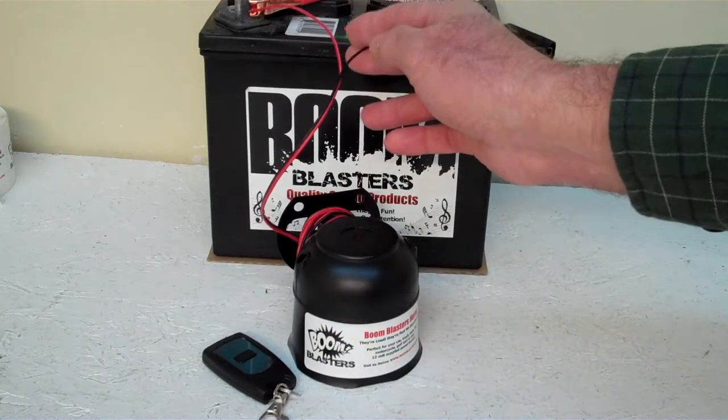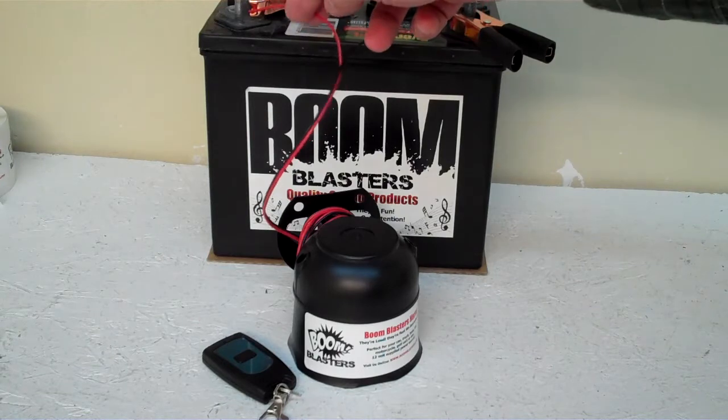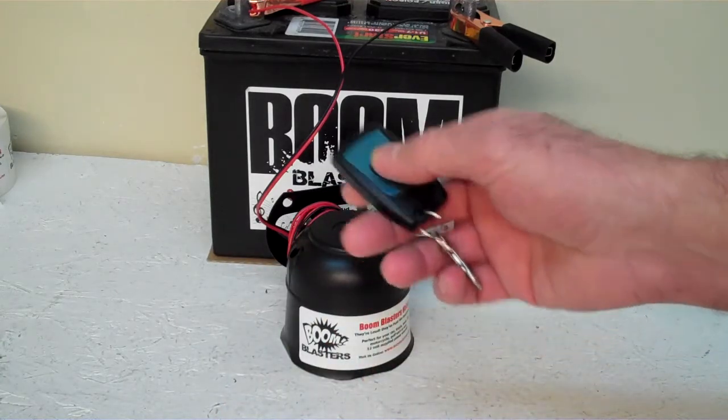Easy installation guys — black wire goes to a ground, go to your battery or wherever you have a ground source, and your red wire goes to a 12 volt power source. It could be your battery or fuse, wherever you have a 12 volt power source. So this is our Elephant Sounds wireless car horn.